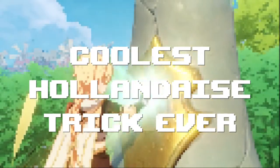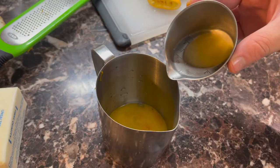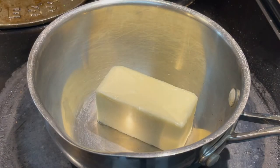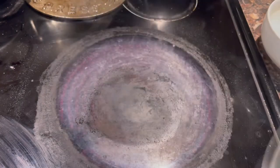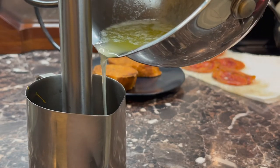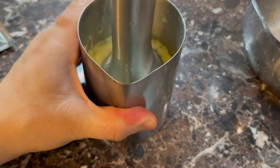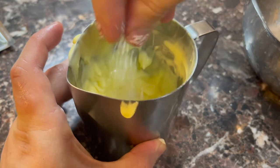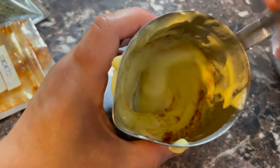Now for the coolest hollandaise trick ever. Place an egg yolk in a small narrow glass — I'm using a stick milk frother. Add lemon juice. Now melt a stick of butter in a small pot; I'm using one with a pour spout. You want it hot, so keep heating it up until it's basically boiling. Now place a stick blender into your egg mixture and run it while slowly drizzling in the hot butter. After it's all in, mix it a little bit longer and you're left with a thick and creamy sauce. Season to taste with a little bit of salt. Cayenne pepper is traditional, but I like smoked paprika.